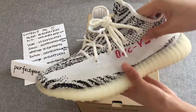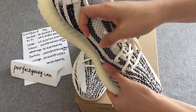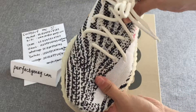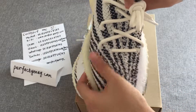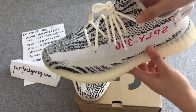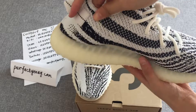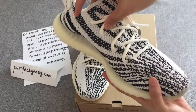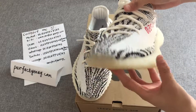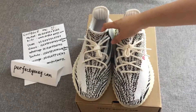The knit upper is clean and seamless. The seamless construction is very refined with delicate lines. We can see the appearance has a consistent feel, and the same knit pattern on the left and right shoes should be consistent.